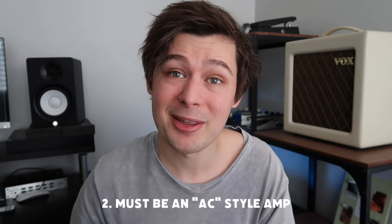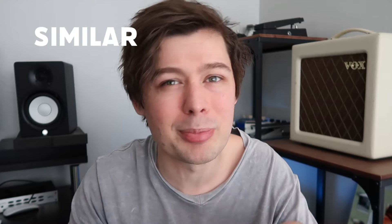In addition to being a boutique amp, I had two requirements. Number one, the amp must come as a head and cab version — because that's just so much cooler. Number two, it must come from the AC style amp family. Now, here's the thing — I must have had a little hipster heart, because I never wanted to do exactly what the trend was. Kids were wearing Osiris shoes, so I wore Vans. Kids were wearing American Eagle, so I wore American Rag. The guitarists were using Morgan Amps, so I needed to do something similar, but different.